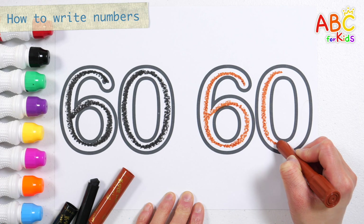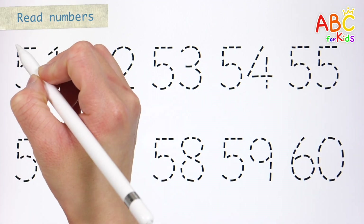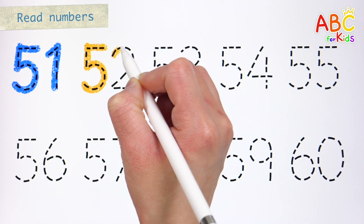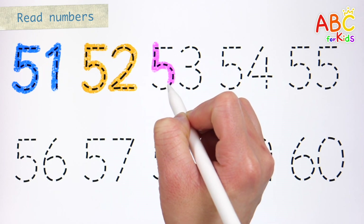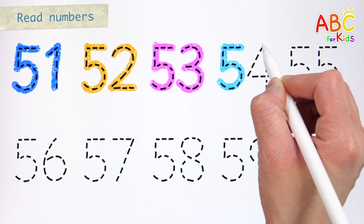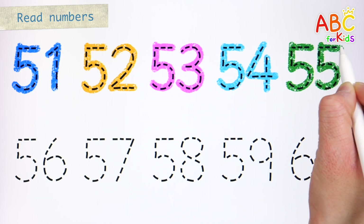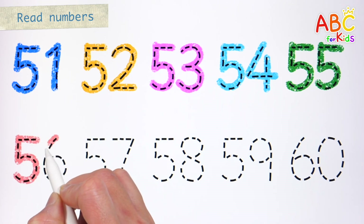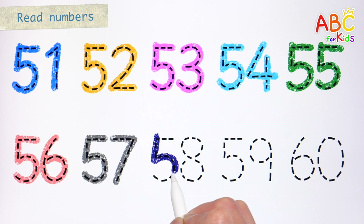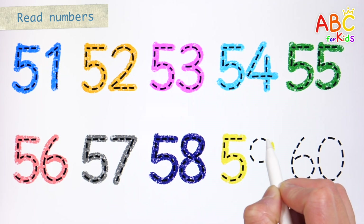This old man, he played four. He played knick-knack on my shoe with a knick-knack. Sixty! Very good! Write the numbers along the dotted lines from fifty-one to sixty and read them. Fifty-one! Fifty-one! Fifty-two! Fifty-two! Fifty-four! Fifty-five! Fifty-five! Fifty-six! Fifty-seven! Fifty-eight! Fifty-nine!